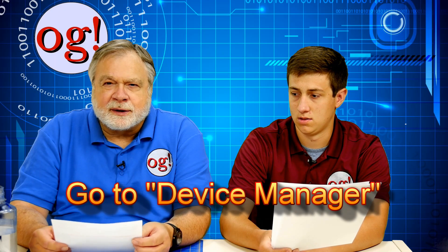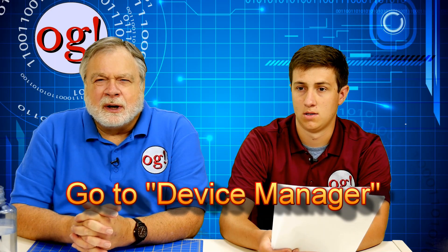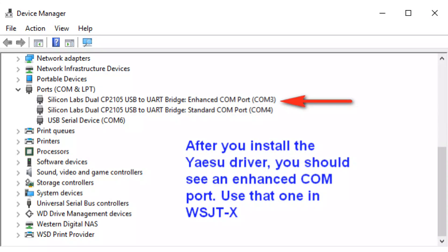Go into Control Panel and look at System, then Devices. Look under the COM ports and find out which COM port the system has assigned to your FTDX. You want the enhanced COM port, because there will be two — you want the enhanced one. That is what you tell the WSJT-X software to use. You also have to get the baud rates lined up. The baud rate for the FTDX 5000 is set in the menu, so go set that and make sure you match it by going into Device Manager, looking at the COM port, double-clicking on the properties, and getting the baud rate to match.